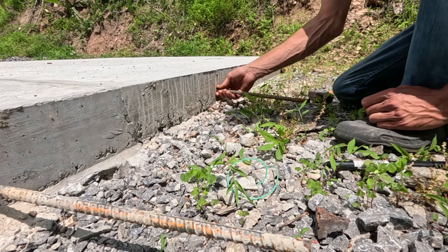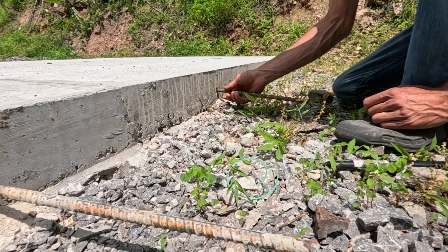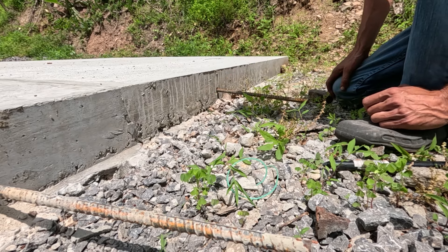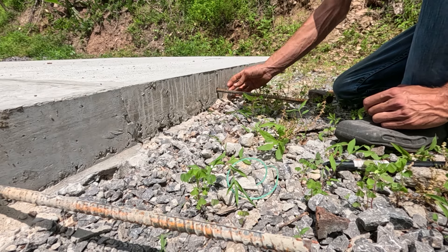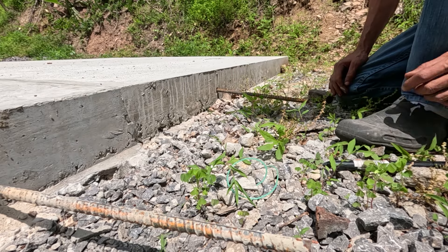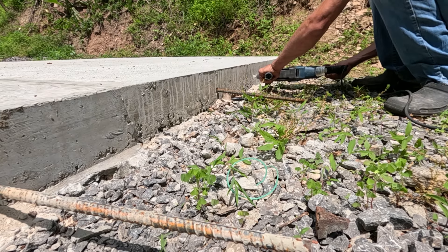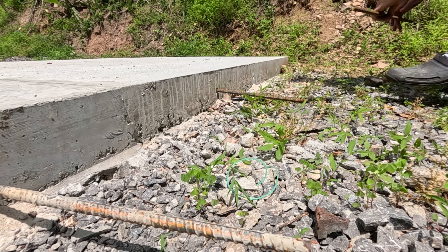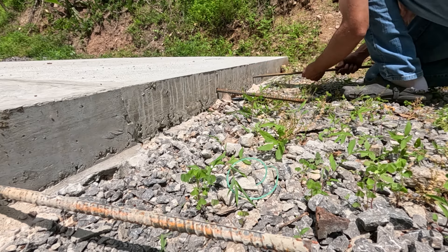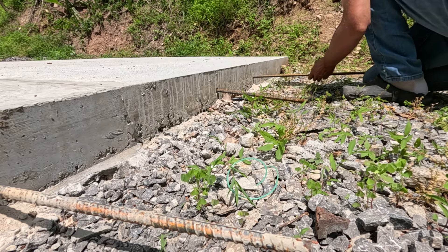Now you could use epoxy to set rebar in these holes, but that's basically why I'm putting them in at a slight angle — I don't really need it. These will never be able to pull out if each one's at a slight angle. I'll put my next piece of rebar in. This one's a little bit longer than 18 inches, but that's all right — it doesn't hurt anything.